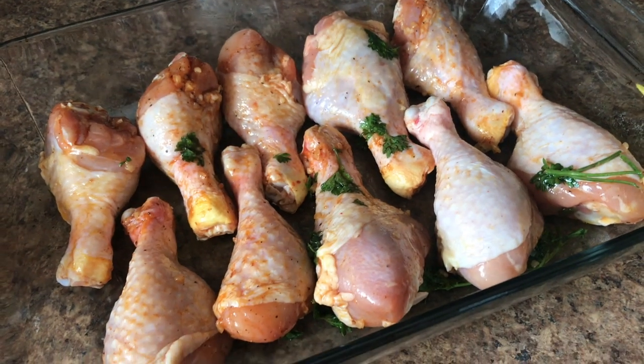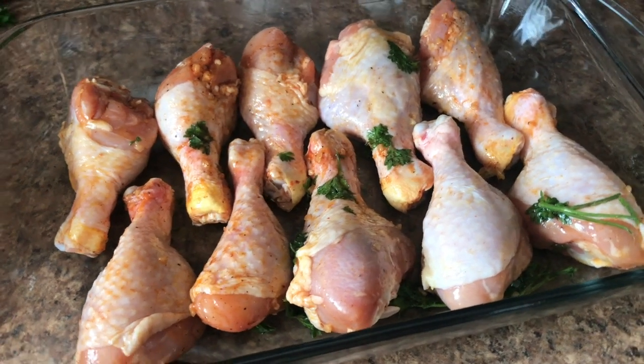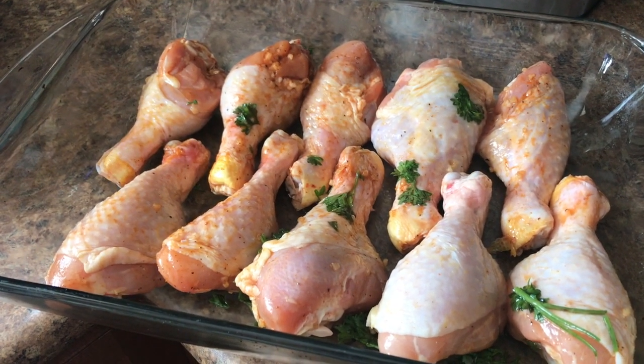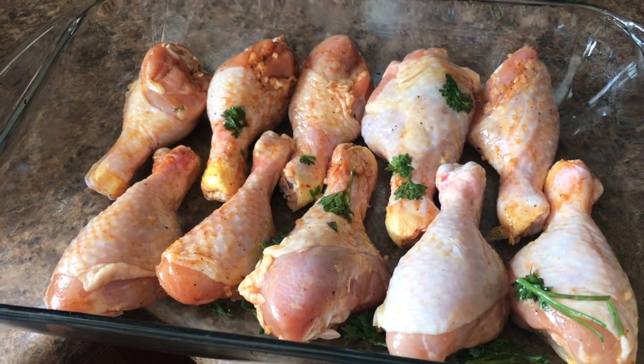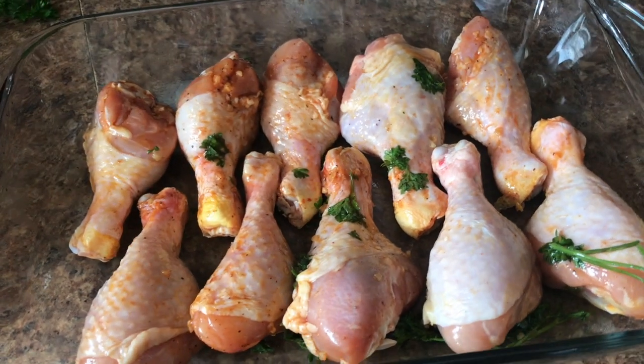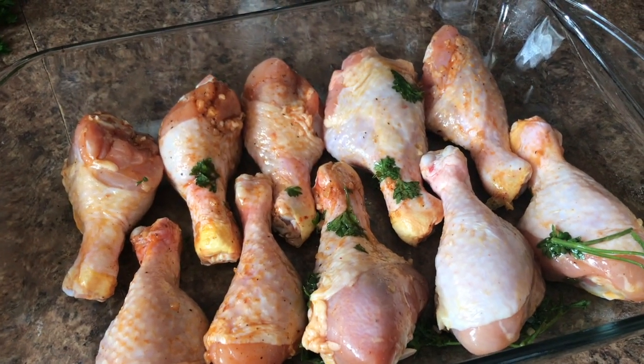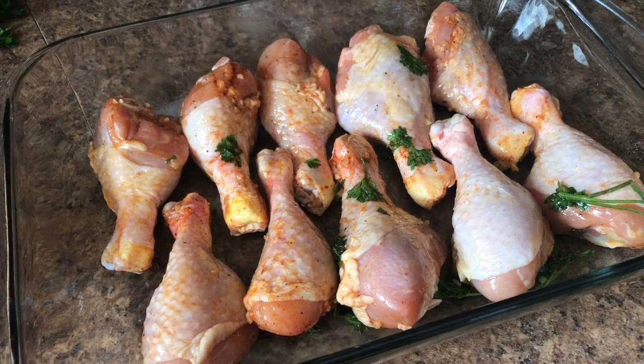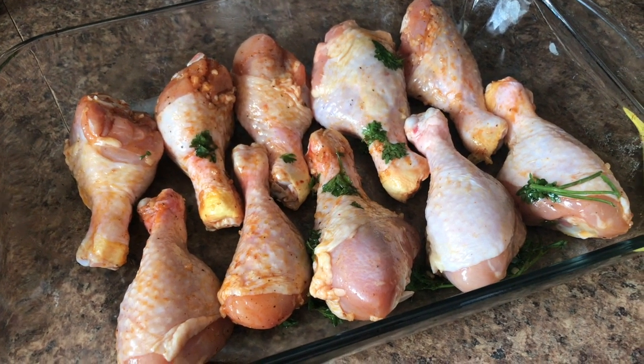Let's see. First off we just have some chicken legs. I marinated them for a bit with garlic, fresh parsley, some olive oil, and possibly seasoning salt from Bulk Barn. Then just threw them in the oven. I think they were marinating for a few hours in the fridge.